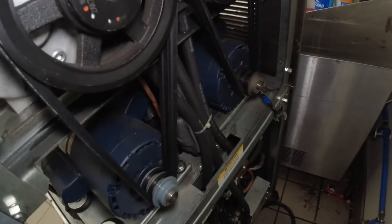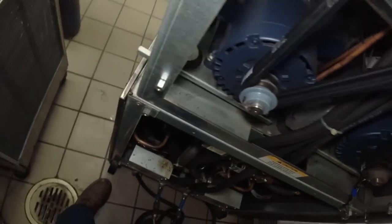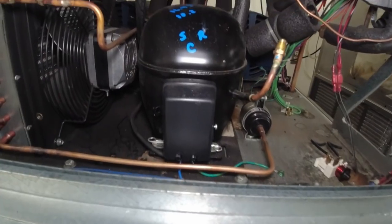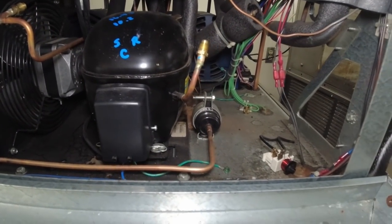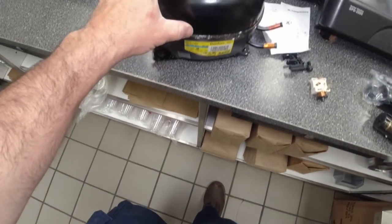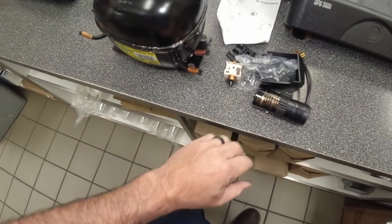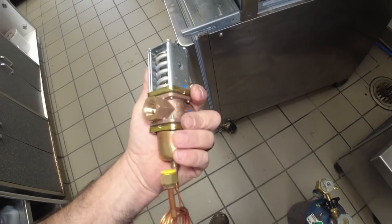We're changing a compressor and a water pressure control valve. I'm not going to spend a lot of time explaining things because it's pretty obvious what I'm doing, but if you enjoy watching, keep on watching. They had belts that were the wrong ones, so we've got some new 835 or A38 belts on there. Now we've got to get that compressor changed on the cabinet.